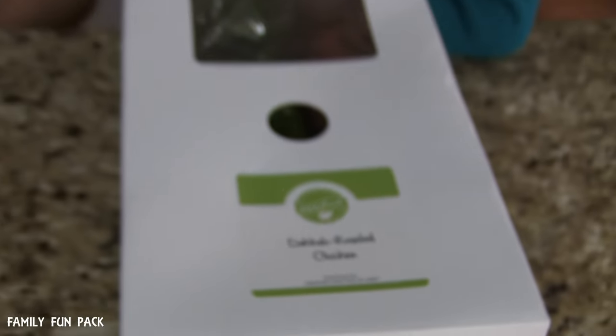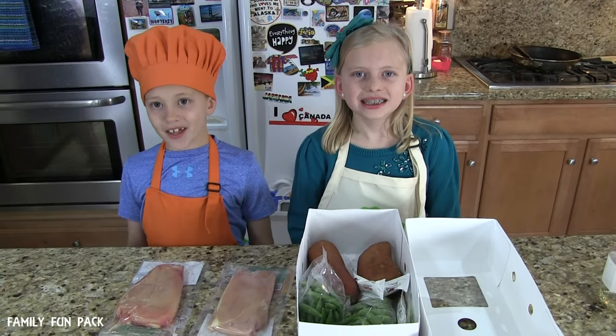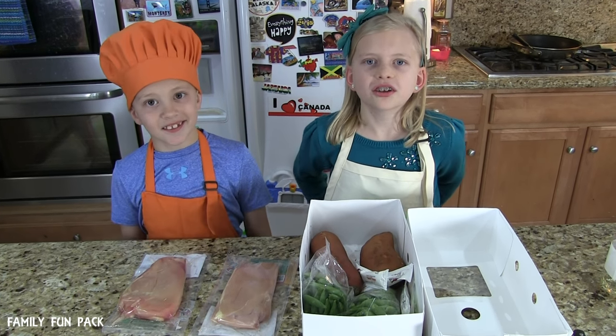What's dukkah? It's a spice mix. Here's everything you'll need to make this recipe. This meal came from HelloFresh.com — it's a meal kit delivery service, and that means all this food was delivered right to our front door.